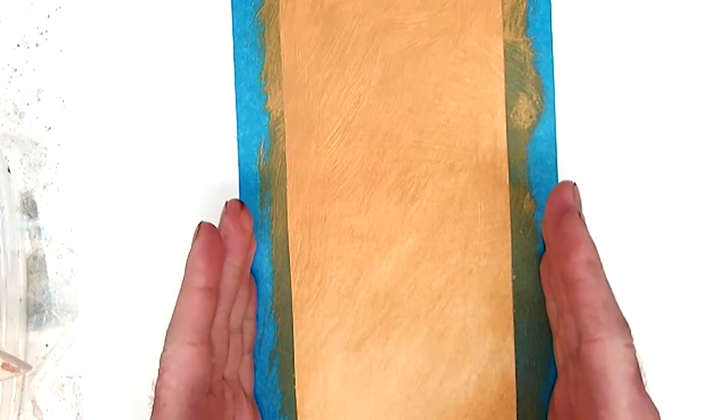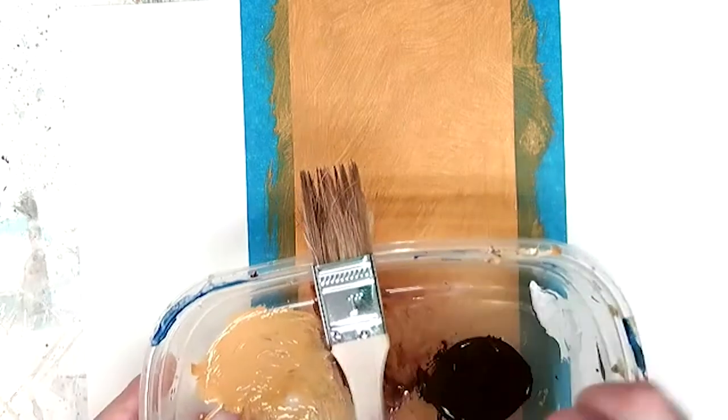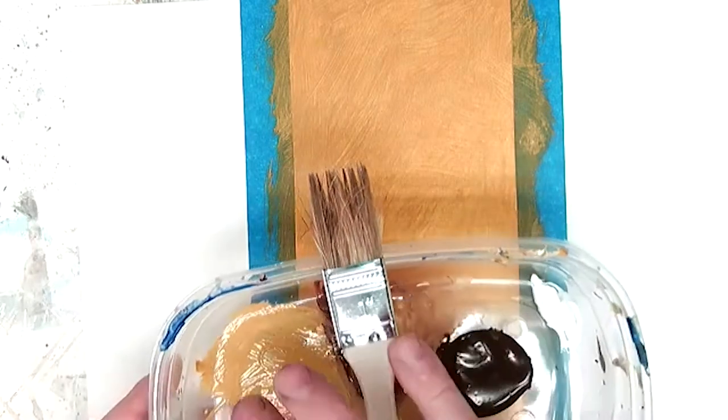For our next technique, we're going to look at stippling. I've sectioned off another area of our paint sample — we started off with our scumbling technique, and now I've moved over and created an area just for stippling. I'm using the same colors as before: burnt umber and yellow ochre.